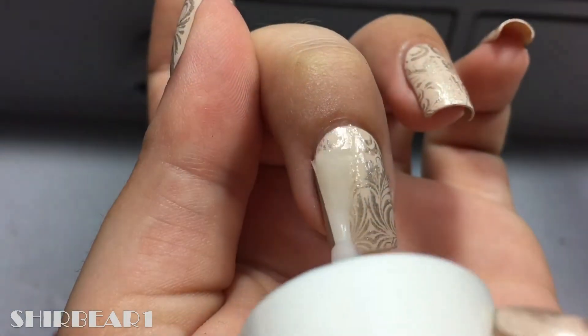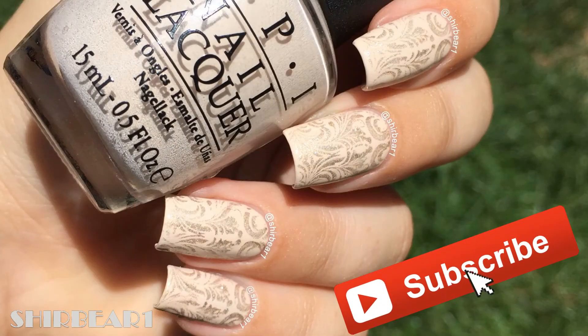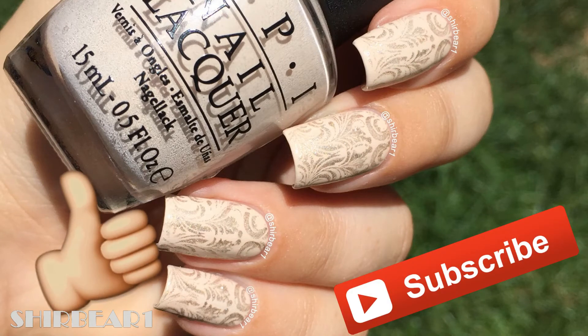When done, apply top coat to smooth out the surface and make your nails look perfect. I hope you guys enjoyed — make sure you subscribe for more videos like this, give this video a big thumbs up, and I'll see you in my next video. Bye!